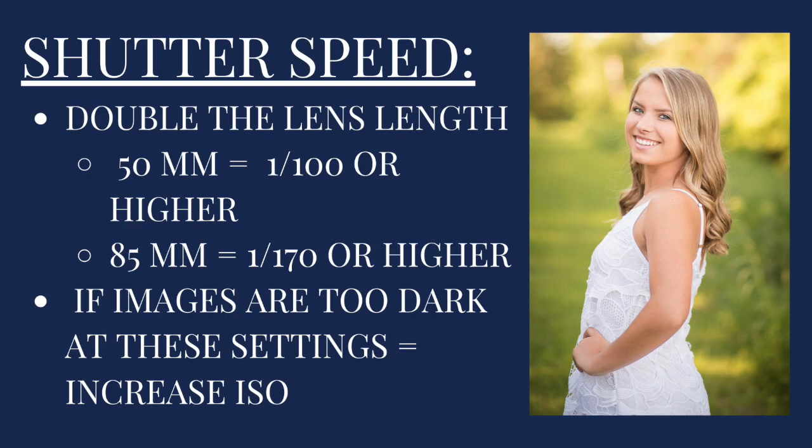As far as shutter speed goes, our rule of thumb is we always double it with our lens length. So for example, if we're using our 50 millimeter lens, our shutter speed will never go lower than 1/100. And most of the time it's higher than that anyway. If we're shooting with our 85, we will never shoot under 1/170 — we'll always probably go higher than that again. That allows for the movement so things don't start to get too blurry. If images start to get too dark and you're down to a 1/30 or something extremely low for shutter speed, that's when you need to look at increasing your ISO or possibly adjusting your aperture.